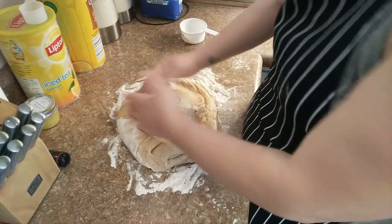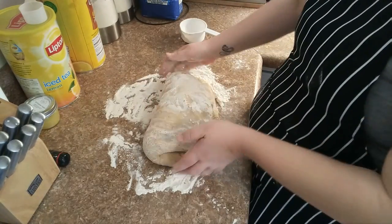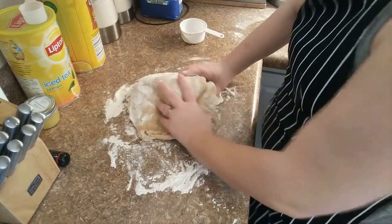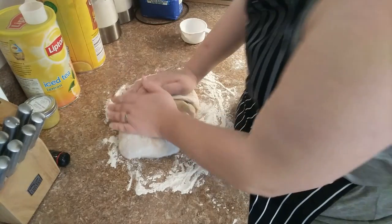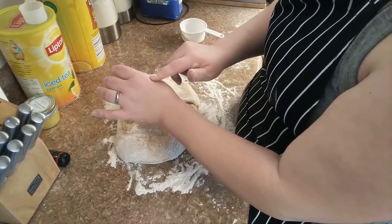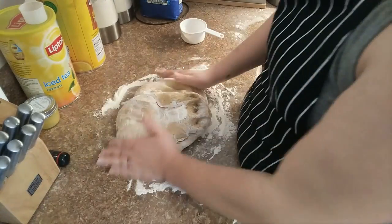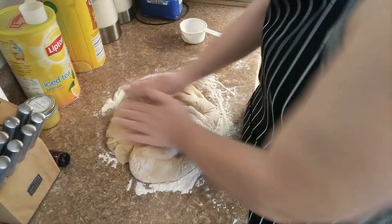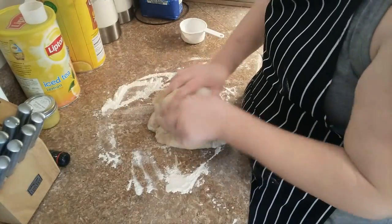I'm just going to knead it and hope I don't kill my hands. This is a lot of dough. I've been diagnosed with fibromyalgia and my hands tend to swell up. Right now it's a little puffy, but it's nothing I can't work through — when it gets really bad it's hard to hold anything. They're actually very silky smooth though.